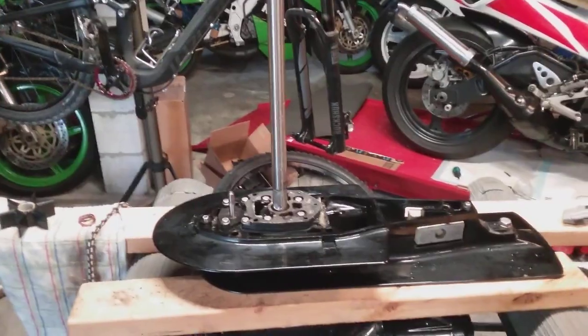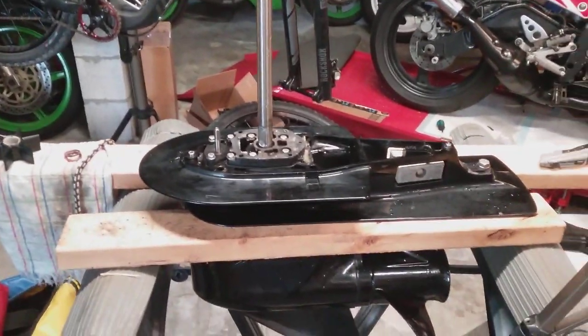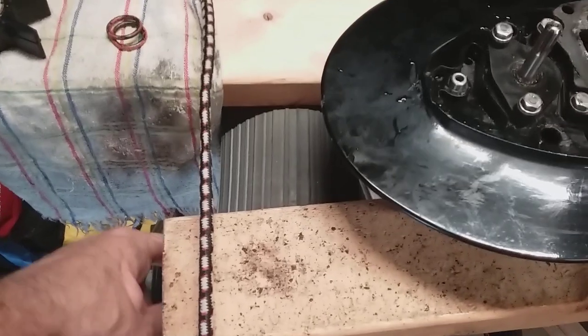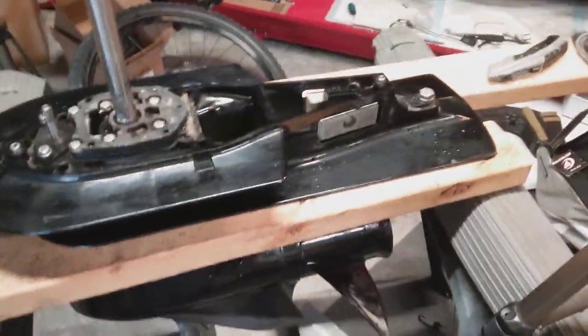Just quickly, so you know how to set up your lower unit to work on — it's pretty easy to use sawhorses and two-by-fours like this. I recommend putting some bungee cords around these two-by-fours so they don't slip off.